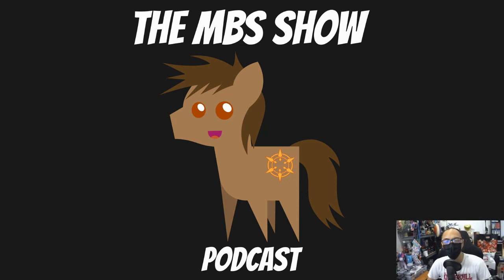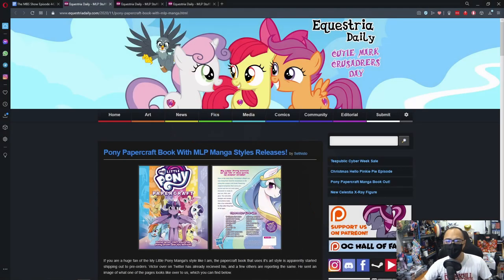Hello and welcome to MGS Go episode number 4.32. I'm your host Roman Sanzo and we got some really interesting news for you this week, so let's hop right into it. First news is Pony Papercraft Book with MLP Manga Style Release.